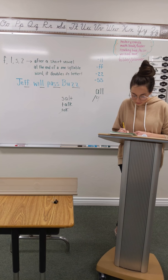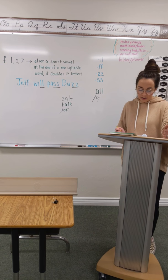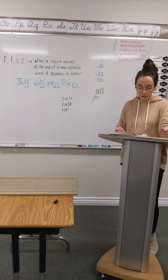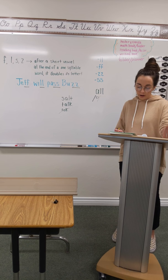Number four: Kevin saw a bald walrus walk in the hall at the mall. Kevin saw a bald walrus walk in the hall at the mall. Pound it with me. Kevin saw a bald walrus walk in the hall at the mall. Kevin saw a bald walrus walk in the hall at the mall. Write it.